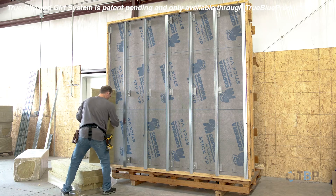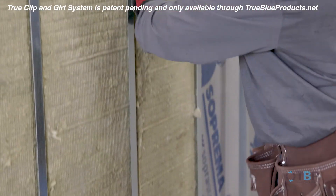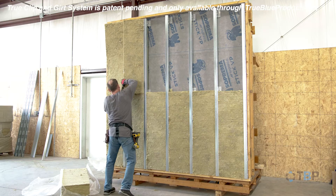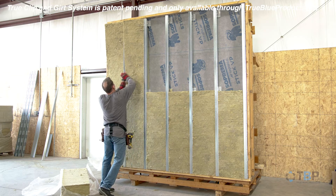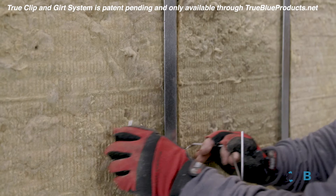Starting at the bottom and working your way up, install the insulation between clips and girts as would be done traditionally. Install girt wires as needed to hold the insulation in place.